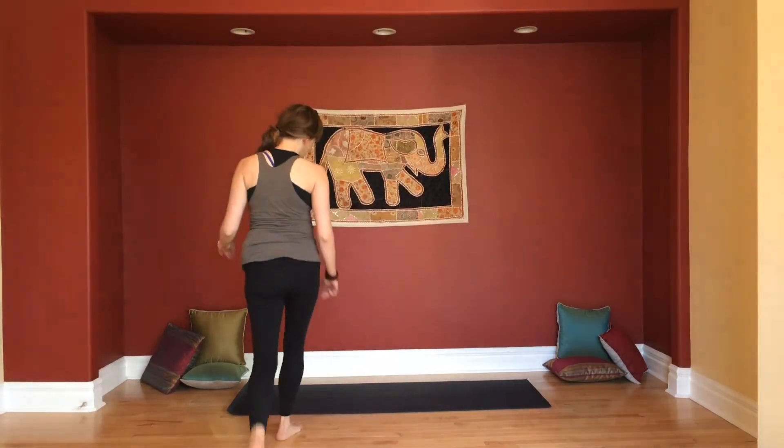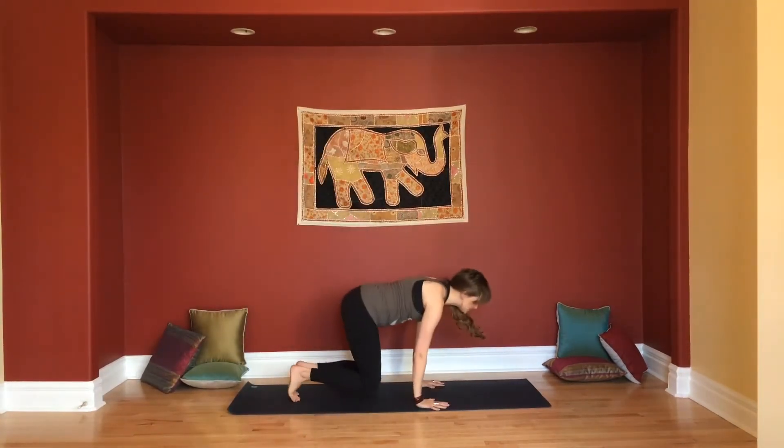Hello there, lovely yogi. This is your Negative Nelly Remover flow, part two. I had some requests for a practice to help combat toxic people, toxic situations — maybe at the workplace or elsewhere. So hopefully this flow will help you to feel more calm and centered and more like you. Let's make our way to the mat and we'll take it into child's pose to start.